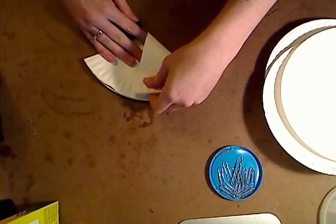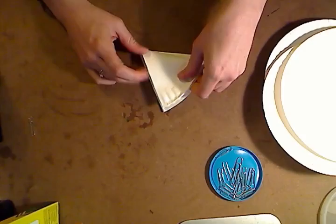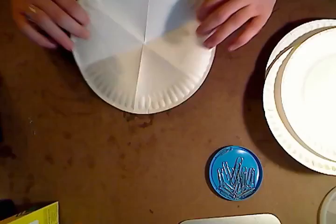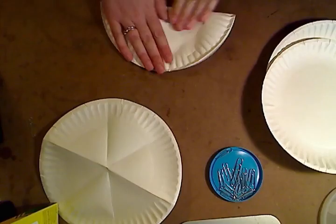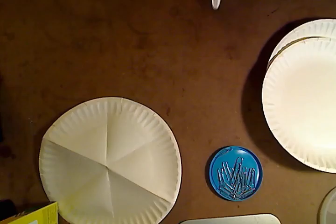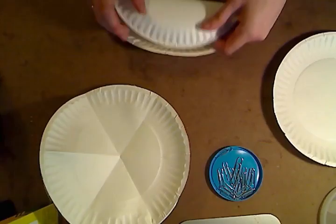The first thing you're going to want to do is take your four paper plates and have the kids fold them in divisions of six. First you're going to take the paper plate, fold it in half like so. Once you have it folded in half, you want to fold that in half, and then flip it over and fold it again. So the idea is that when you open it, you have it divided into sections of six. Then you just repeat for the remaining plates.